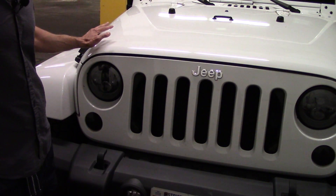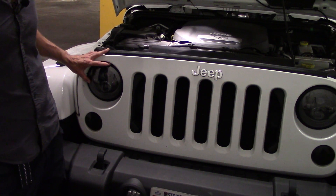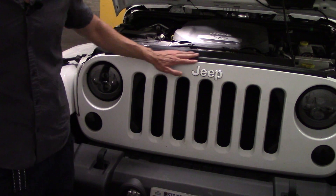So first we're going to start by removing this headlight. And in the video when I upgraded my stock headlights to these ones, I have a detailed explanation on how to remove the grill.